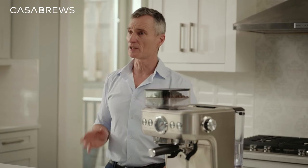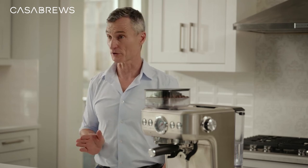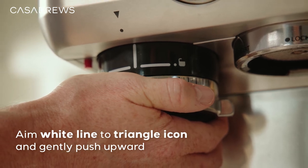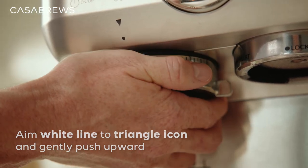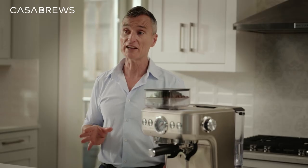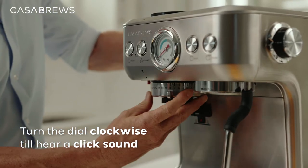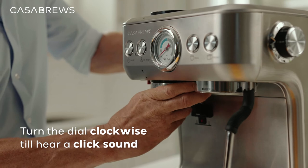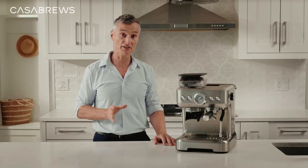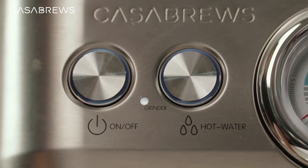Let me show you how to install the grinder back into the machine. First, aim this white line here at this little triangle icon. Gently push upward as far as it can go and hold the grinder in this position. Now you may turn the dial in a clockwise direction all the way until you feel some resistance. Just turn a little more and you should hear a click sound. Take a look at the grinder indicator — if it appears to show white light, you have installed the grinder correctly.